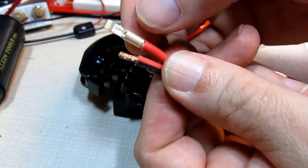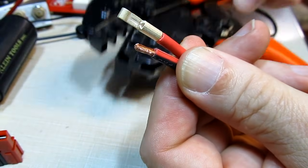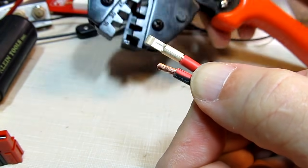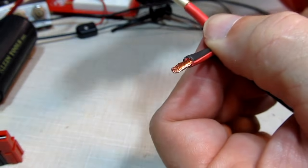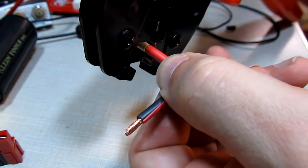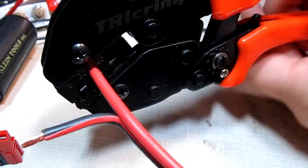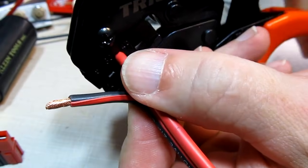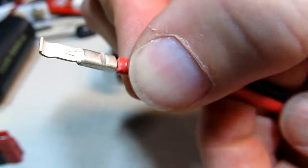Let's get ready to crimp one of the wires. This is a 30 amp connector so it goes into the middle die. I'll slip that in, pull the other wire out of the way, position it so you can see it on camera, slip this inside, and crimp down with both hands. Watch the little lever — you'll actually see when it releases. It just released, so now it's fully crimped.